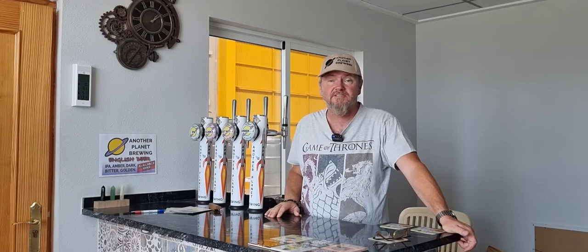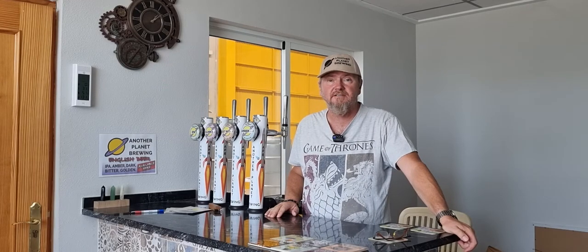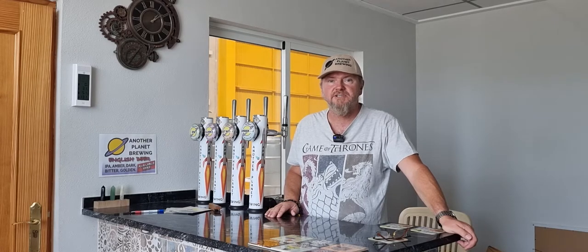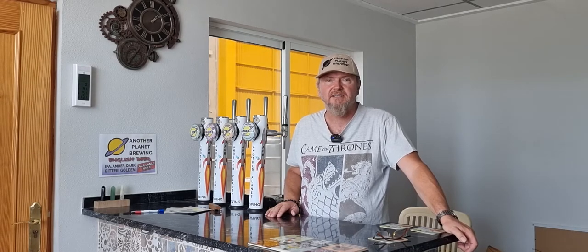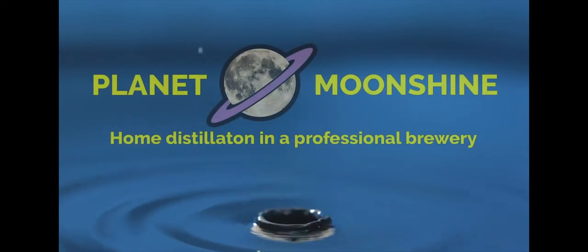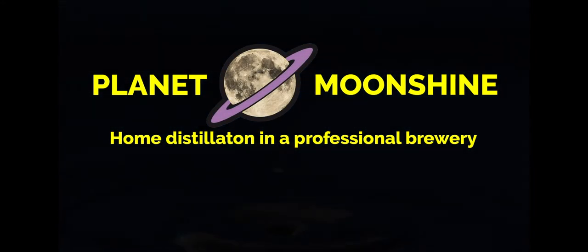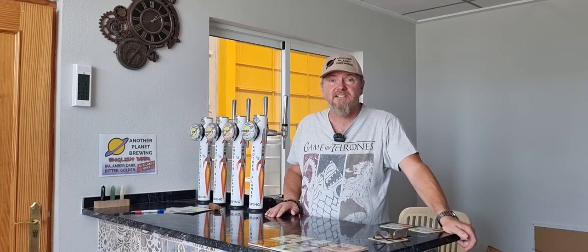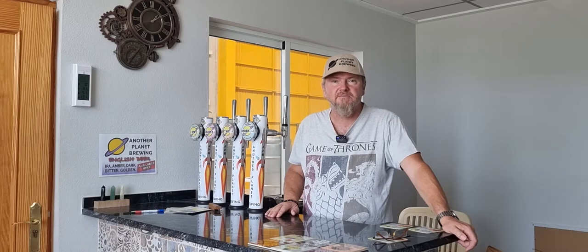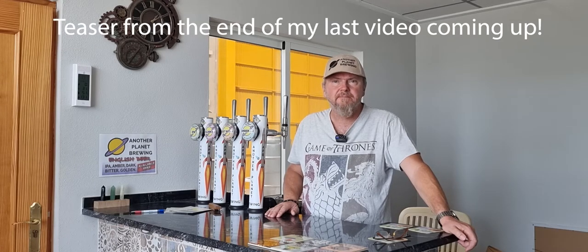Hi, I'm Lawrence and this is Planet Moonshine, the channel where we use home distilling techniques in a professional microbrewery, and we're trying to find out if we can make product that people will buy. Today we're going to explore whether we can take something I would normally throw away and turn it into something that people might buy, so if that piques your interest, stick around.